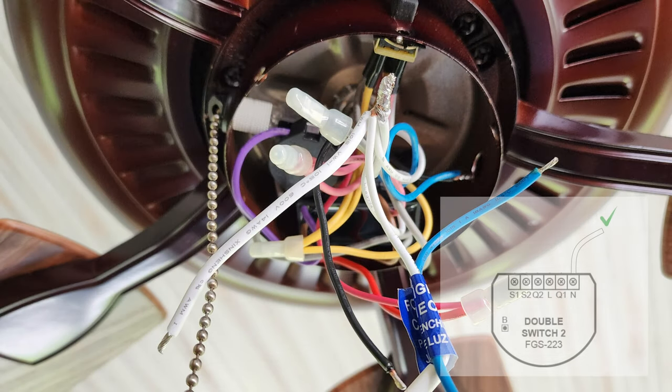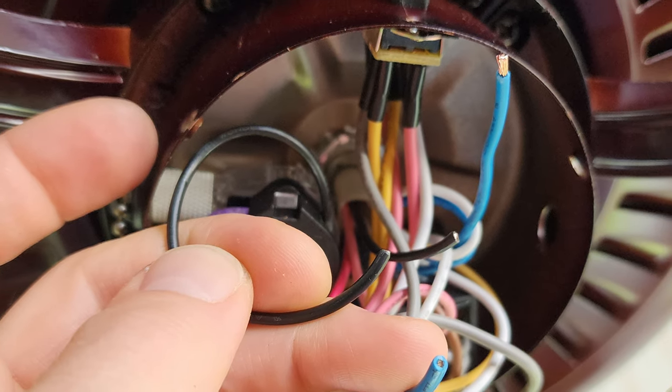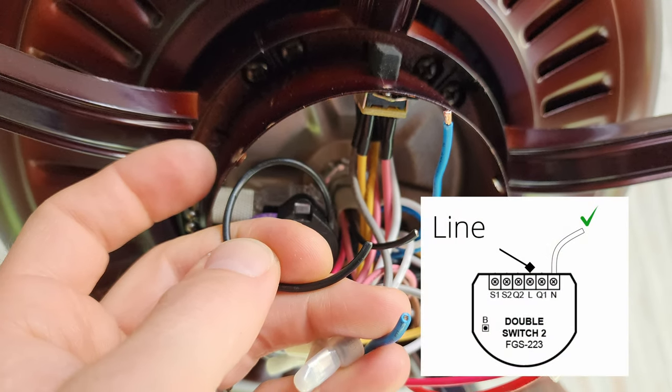After the neutral wire connection is made, you will want to provide it line voltage. I knew my fan always had power, so I looked to the black wire going to the fan's pull chain. I cut this wire in half, and the end that came from the top of the fan was connected to the L, or line, connection of the Fibaro. The other end of the black wire going to the fan switch was connected to Q2, the second load output.